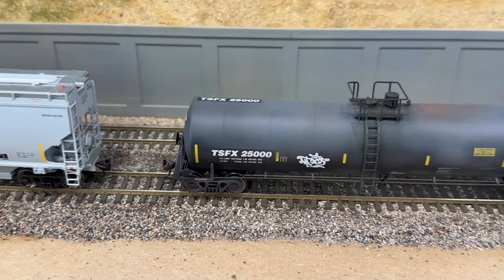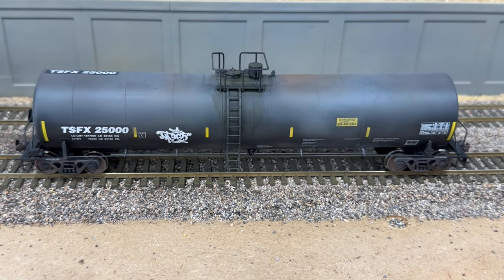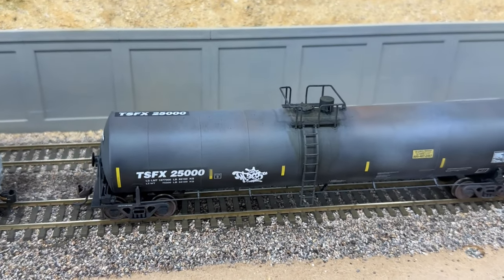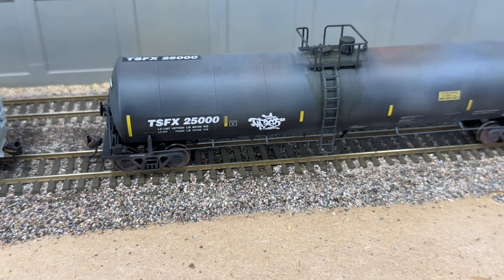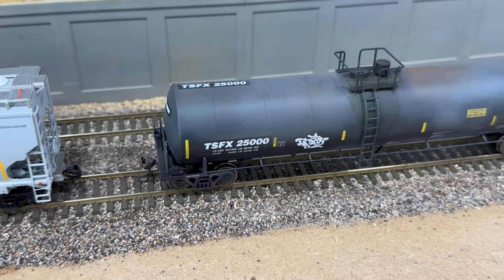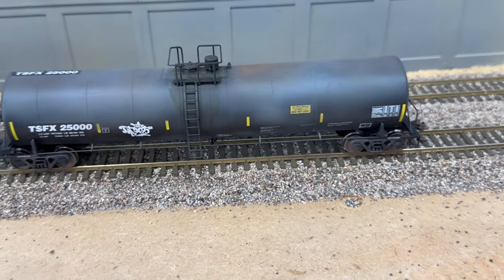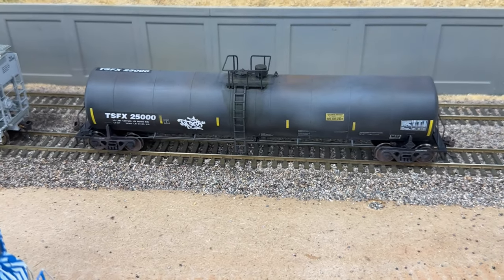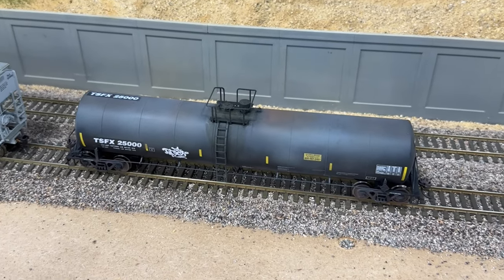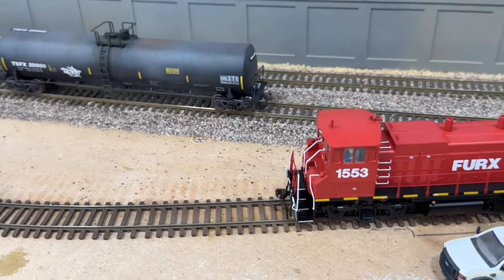I also want to show you guys my Instagram 25,000 follower giveaway that I'm about to announce this week. You can see the MT365 tag, the TSFX reporting marks, and car number 25,000 — and it just happens to be on a 25,000 gallon tank car. You have to be an Instagram follower of my account to enter that giveaway, so good luck if you enter.